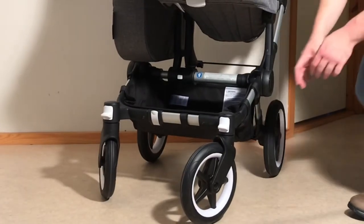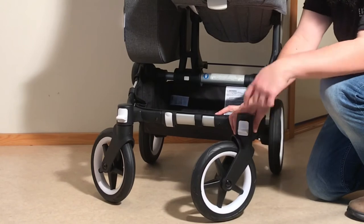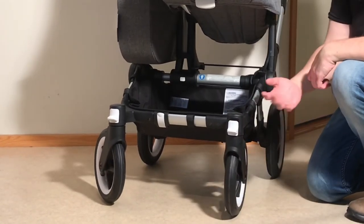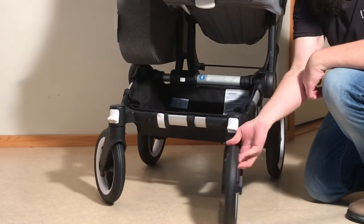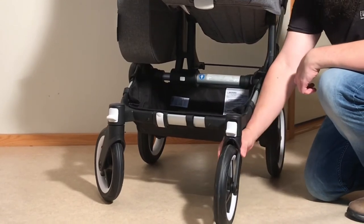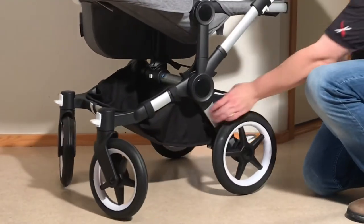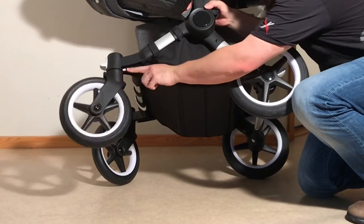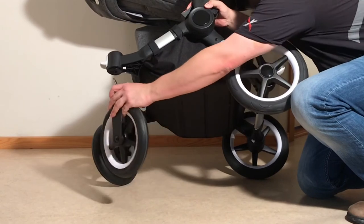Looking at the front frame — in order to lock the front wheels, press down on this little lever. They can lock either backwards, which is the ideal position for rough terrain, or front-facing, which is necessary if you're going to use the one-piece fold. To remove the front wheels, the button is located behind the frontal housing — press this white button in and it allows you to pull out the front wheels.